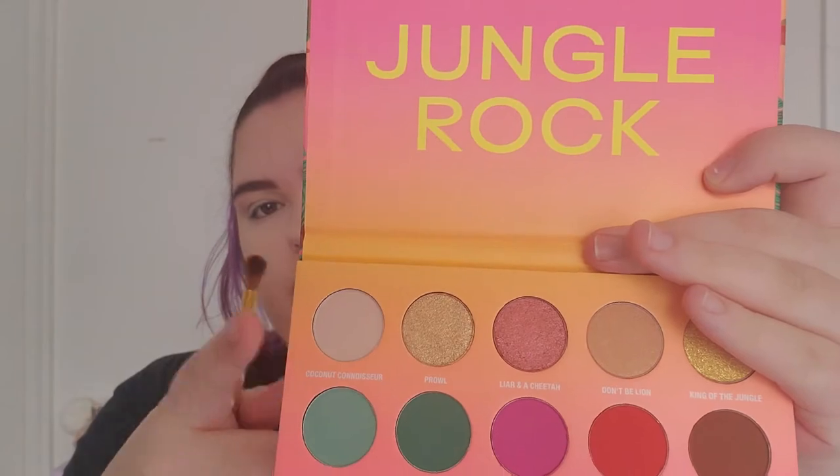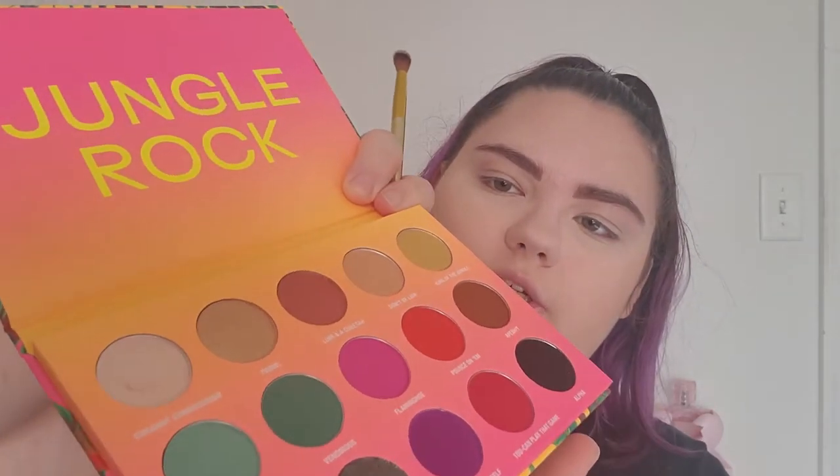The first color we're going into, just to make sure that we're blended, is Coconut Connoisseur. There is a little bit of fallout for me, but I don't care about that — it's an eyeshadow powder. Obviously there's not a lot of pigment to that color. It's a very plain color, so I wasn't really expecting you to be able to see it much.